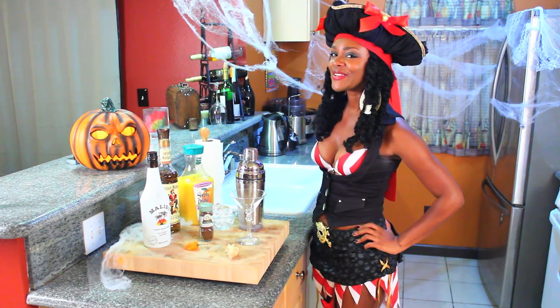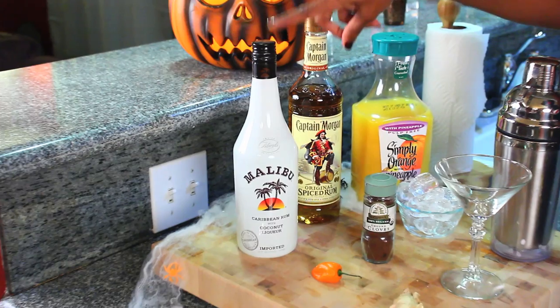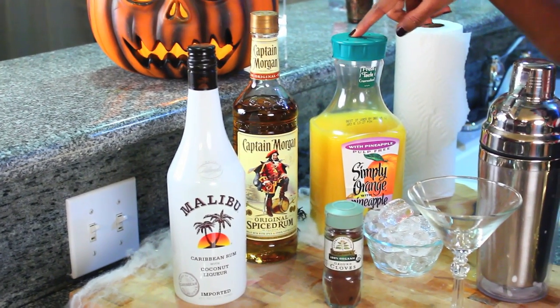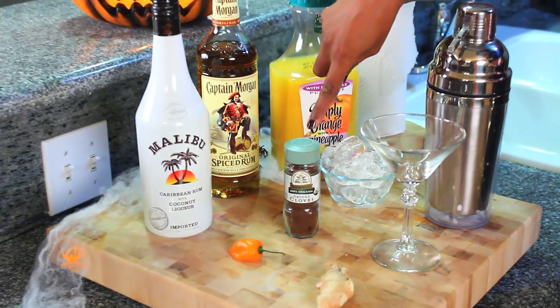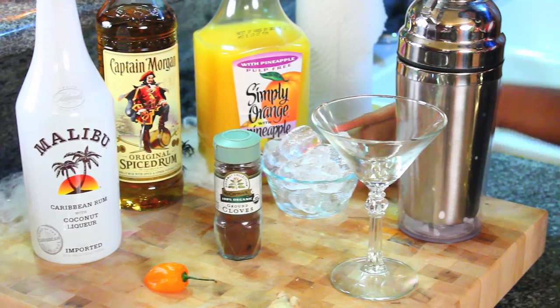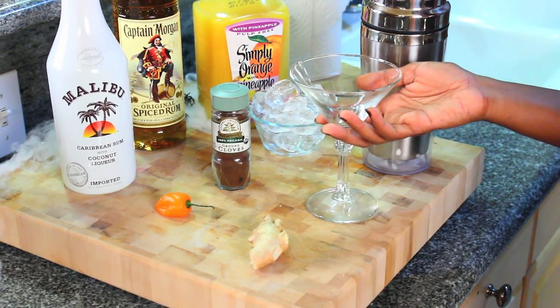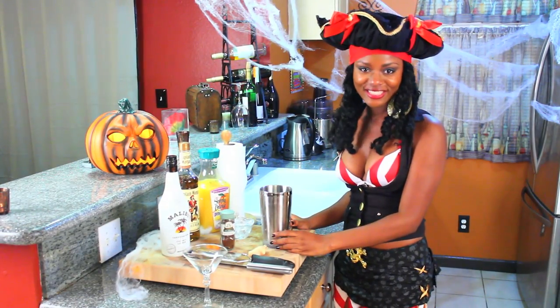Let's get this party started! Here's what we're going to need: some Malibu coconut rum, Captain Morgan spiced rum, orange juice, pineapple juice, a habanero pepper, ground cloves, a small bowl of ice, fresh ginger, a pretty martini glass, and a shaker.